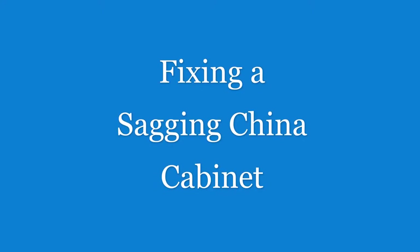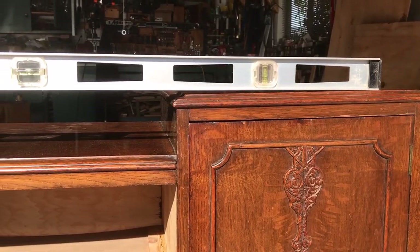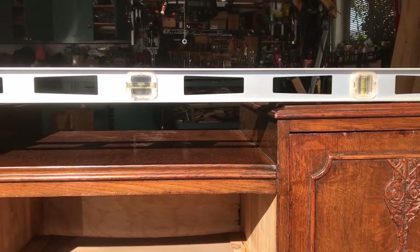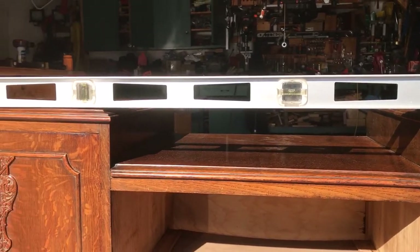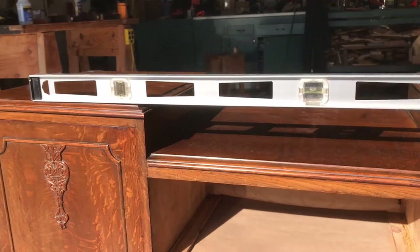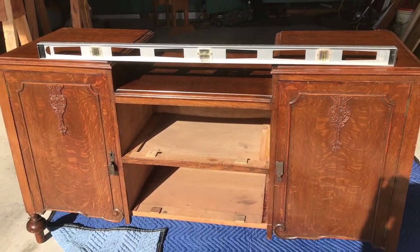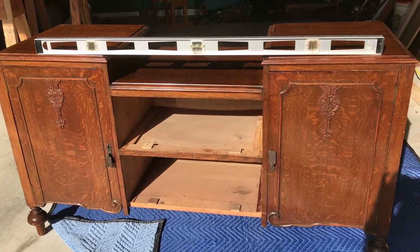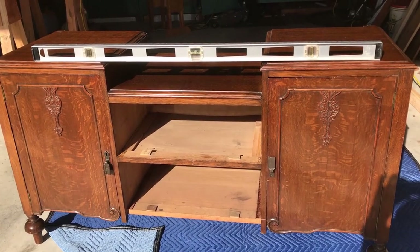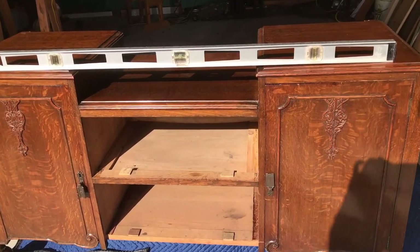Over the years I've built quite a bit of furniture, however it's a lot of work and hardwood is pretty expensive. So when my wife bought this china cabinet at a thrift store for $150 I thought it was pretty good, until I noticed it was sagging in the middle — probably from holding a hundred pounds of china for 50 years. It just sort of slowly sagged.